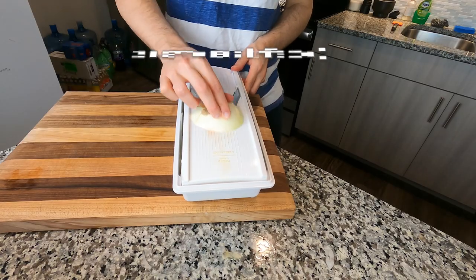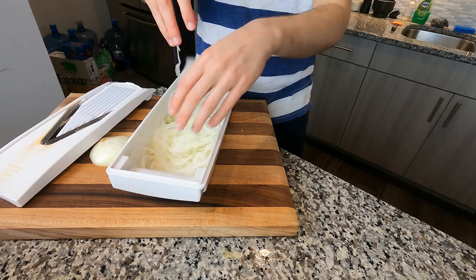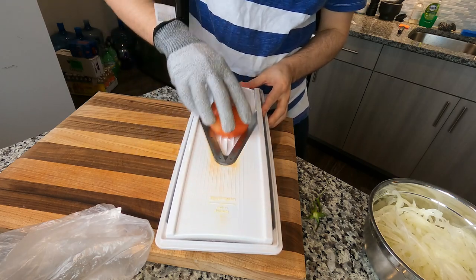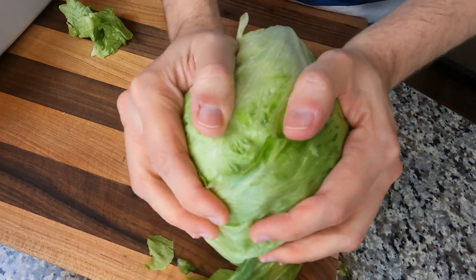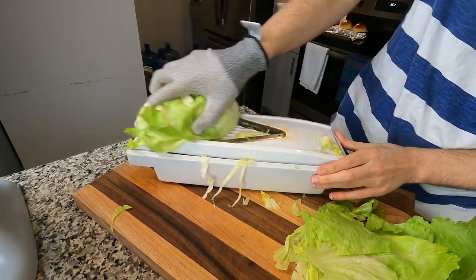Time to get a mandolin if you don't have one. I'm gonna shave some onions super thin — you get these little stringy bits just like this. I'm gonna put on a glove so I don't cut my hand apart as I make this tomato into a deck of cards. And lastly the lettuce — continue said shavery with the lettuce.